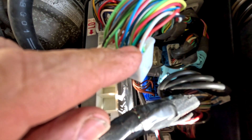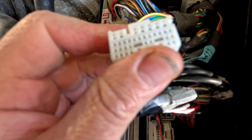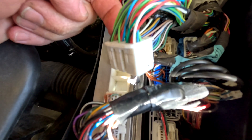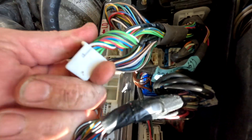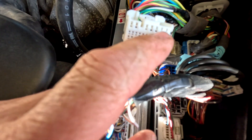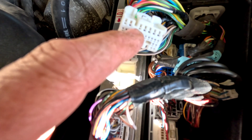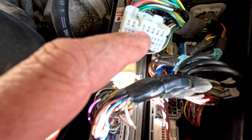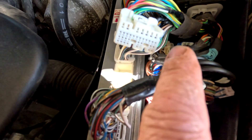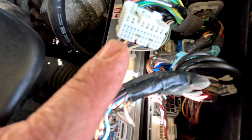I'm going to start with the shift solenoids S1, S2, S3, S4. The plug numbering starts from pin 1 going to 7, then 8 to 19. We need to go to pins 16, 17, 18, 19 — so that's S1, S2, S3, S4 in that order. That's going to be really easy to get at.